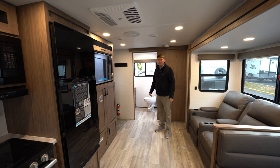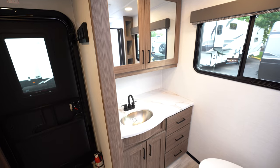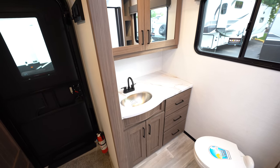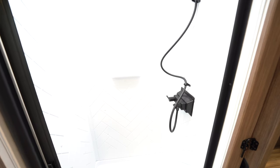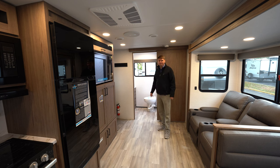Here we are inside the 262RB. The RB denotes a rear bath. As you look in the rear bath here, you're going to have a large vanity, a porcelain stool, a very large shower, and a nice big window for light.